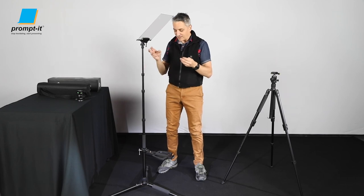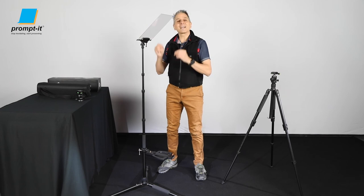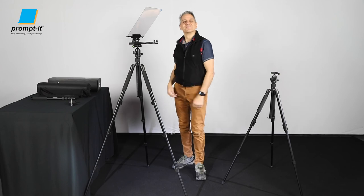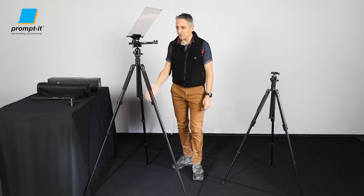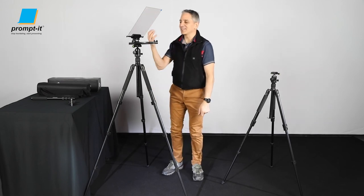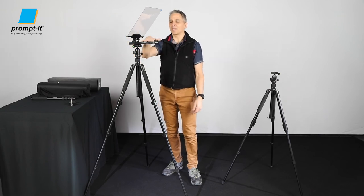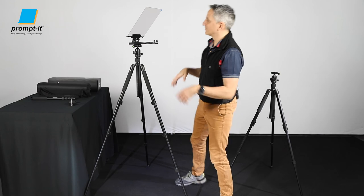Would you like to see this stand in a tripod configuration with the Prompt-It Flex in camera configuration? Let's have a look. Tripod configuration, Prompt-It Flex in camera configuration — the camera would obviously come here, film through the glass, and put your iPad here. And you're talking, looking this way.